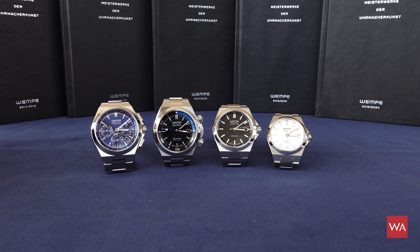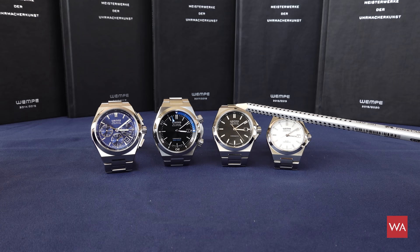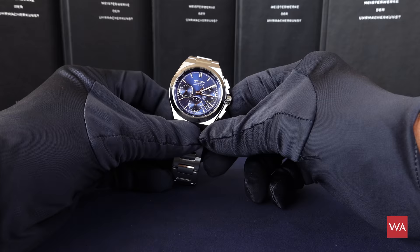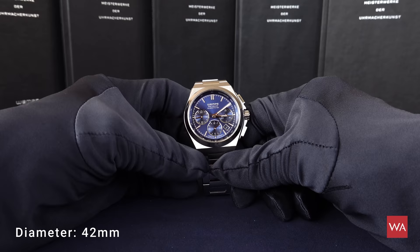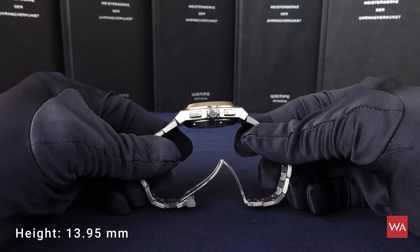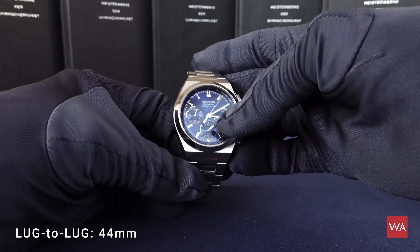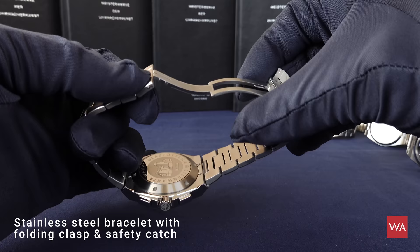You have a chronograph, a diver, a freehand watch, and a freehand ladies' watch. The freehand watch for men and ladies can be bought as mechanical or quartz. The diver and chronograph are only available as mechanical wristwatches. The new chronograph of the Iron Walker collection has a 42-millimeter case, a height of 13.95 millimeters, and a lug-to-lug distance of 44 millimeters. It is completely made out of steel with a steel bracelet and a folding clasp.